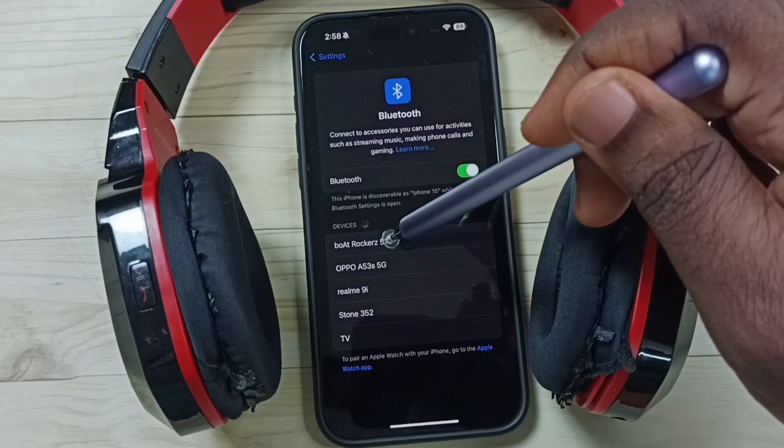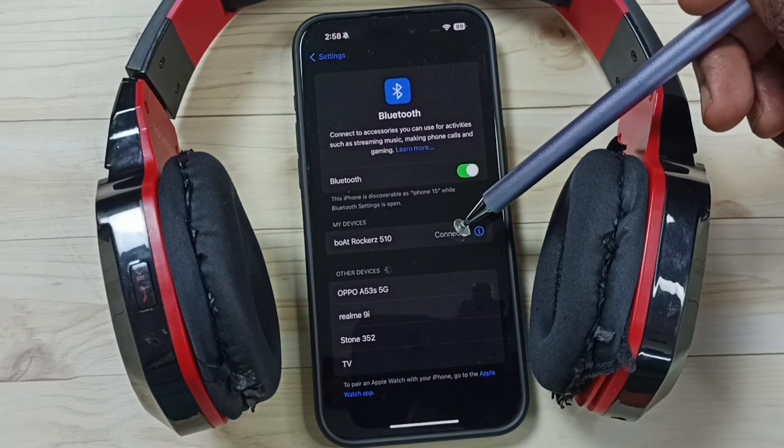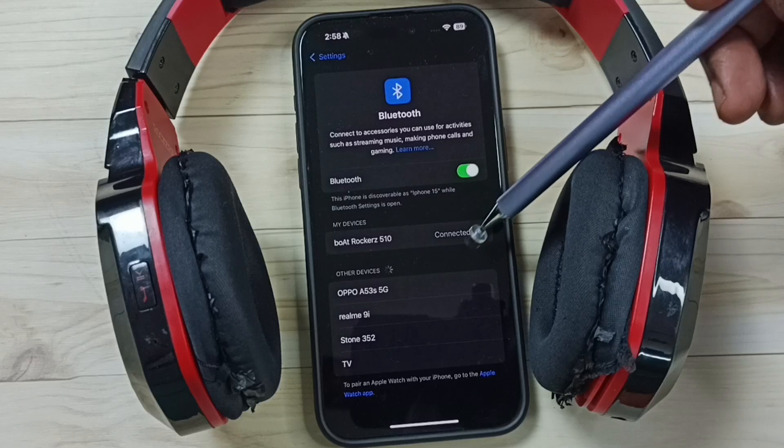Tap on this device name. Ok, it's connected. Here you can see the status: connected.